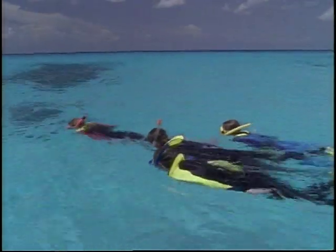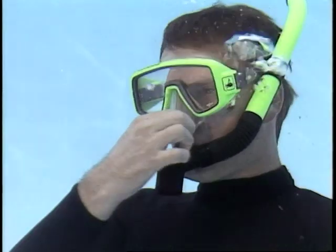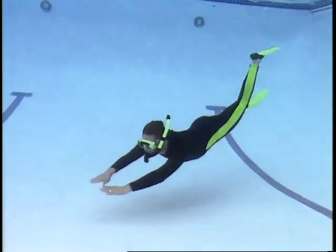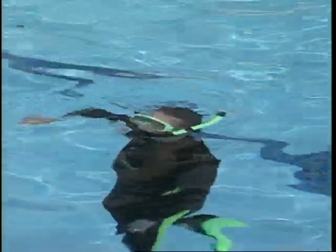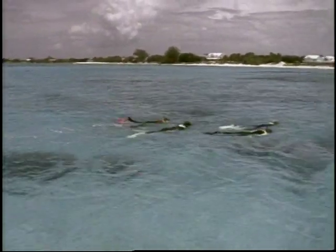Your instructor will supervise your dives as you apply the skills you've learned in a controlled environment. An efficient surface dive pushes you underwater. Begin equalizing immediately and every few feet on descent. Kick slowly and efficiently to maximize your breath hold time. On ascent, look up and reach toward the surface. Rotate to be sure that nothing is above you. Clearing the snorkel with your face in the water allows continued viewing underwater.